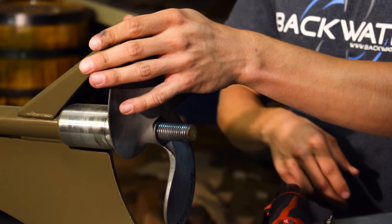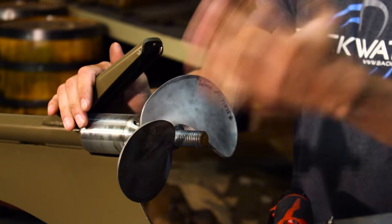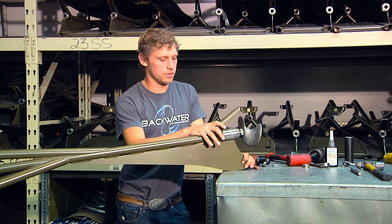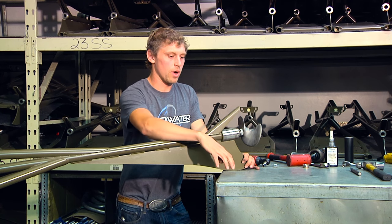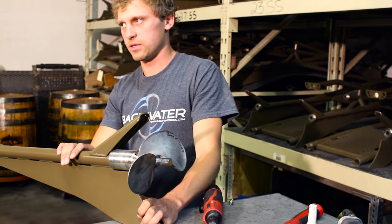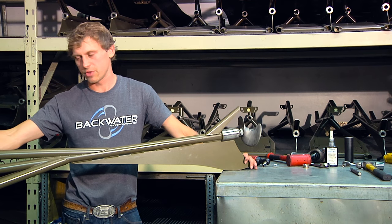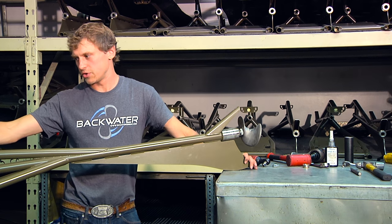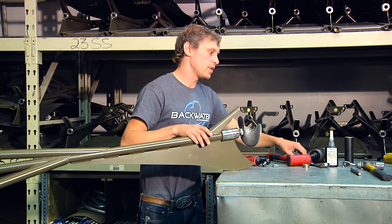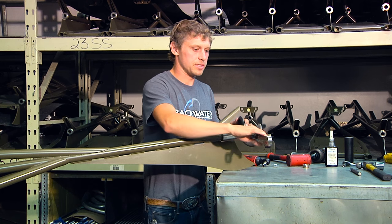Now that I've got the jam nuts off, I'm going to turn the propeller so it's perpendicular to the table I'm working on. The skeg and the long tail assembly are supported well on a solid workbench. One thing people sometimes do incorrectly is stick a screwdriver or wrench up in the universal joint to hold the shaft from spinning — that's not the right way. The correct way is to take the wrench and hold it on that jam nut that's in front of the propeller.